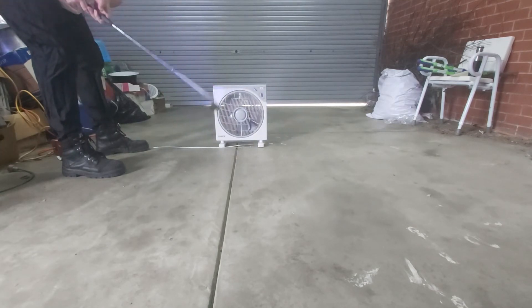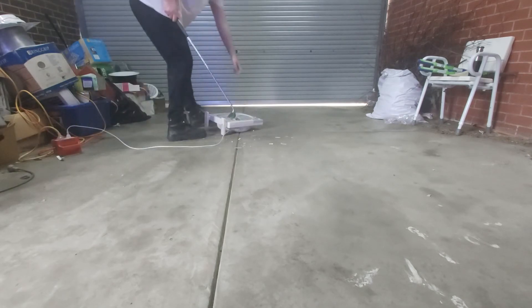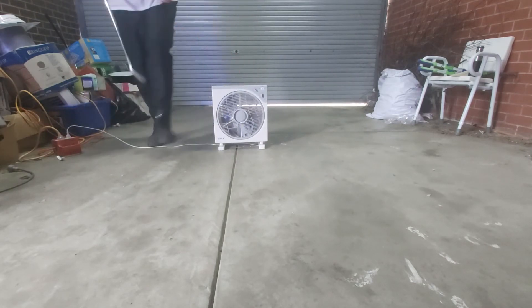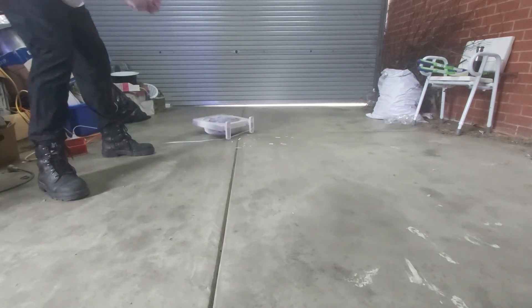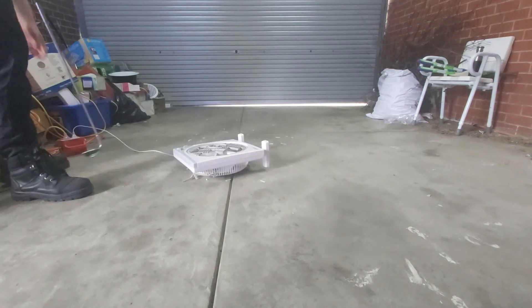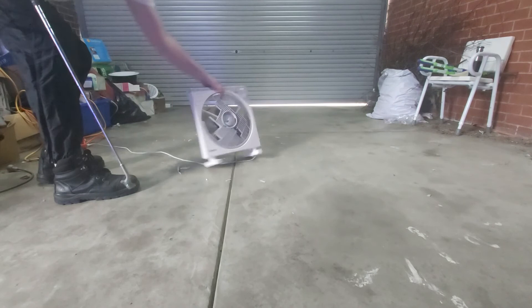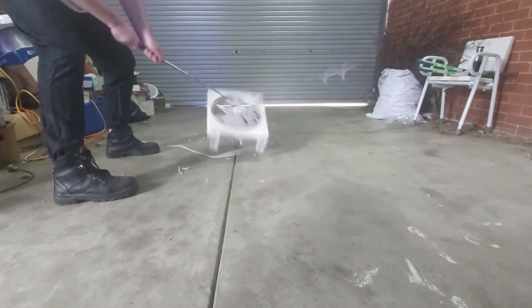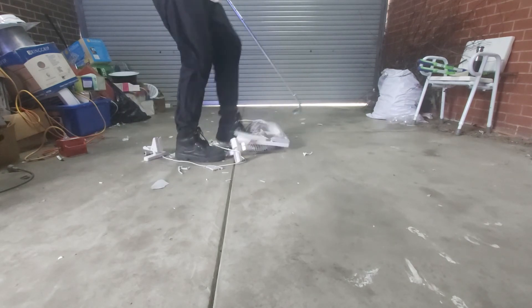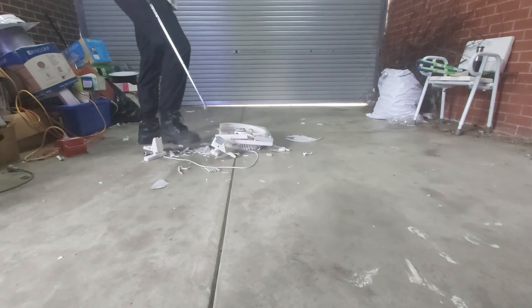Stand up! You know this thing's so totally great quality — every time I hit it like that it just turns off. Don't stop this mess as well.